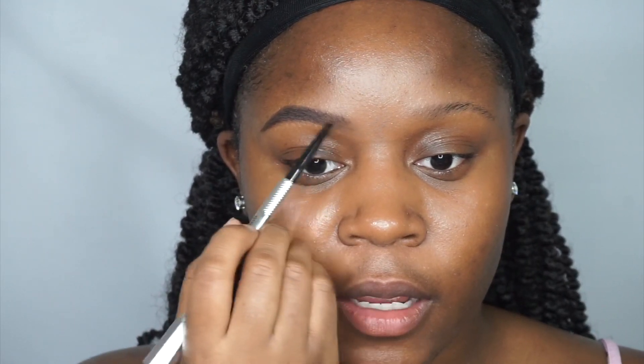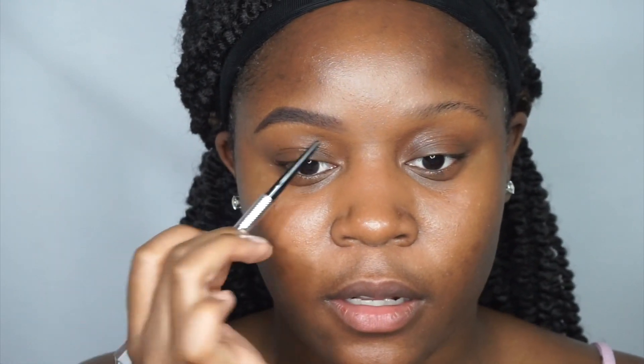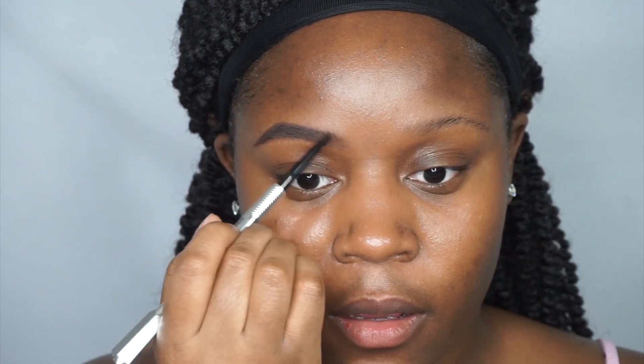I can use my brow pencil or I can do brow pomade — in my videos you've seen me do both. What I do is get a little bit of brow pomade and put that on the outer edges. Then I get my pencil in the middle and go from about there to the front. I'm not using a heavy hand while I'm doing any of this.